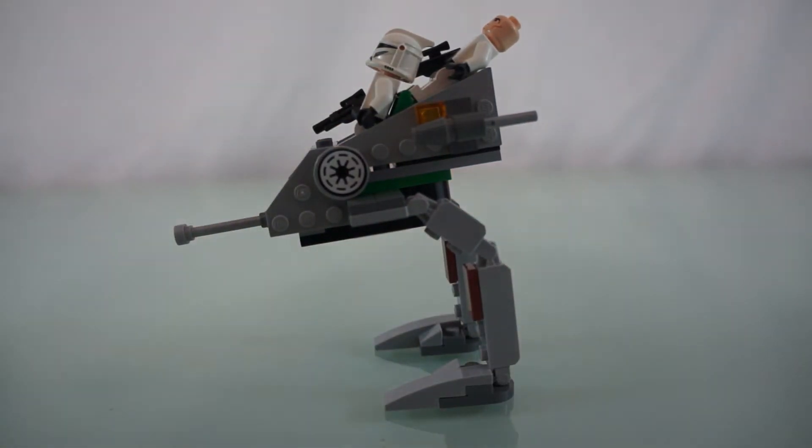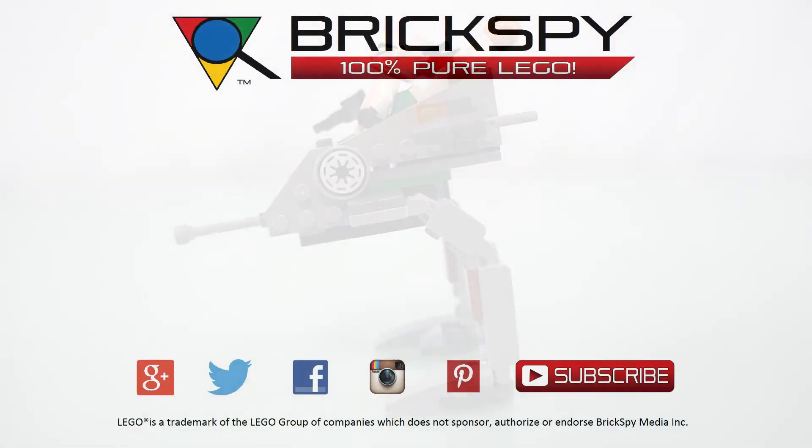Overall, an awesome little set. This was set number 8014, and hopefully you like this video. Make sure you're subscribed and please comment below and like this video. As always, thank you for watching BrickSpy and have a great day!